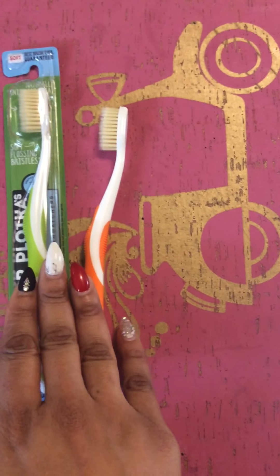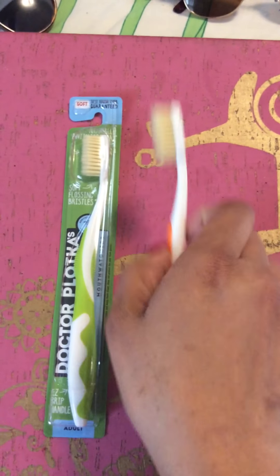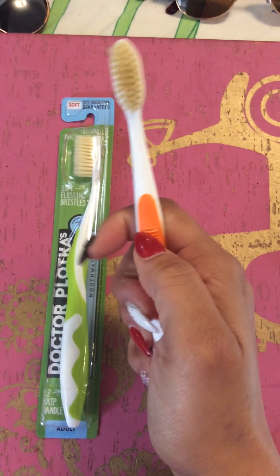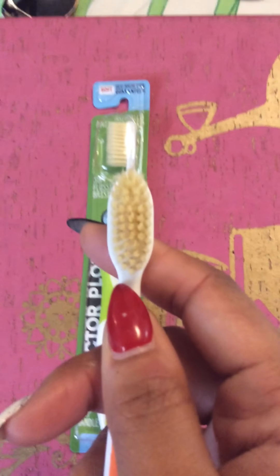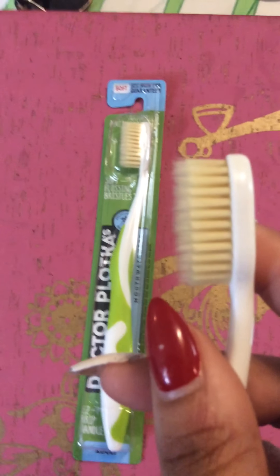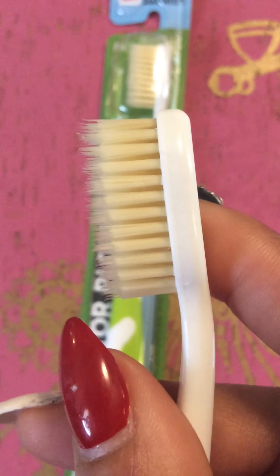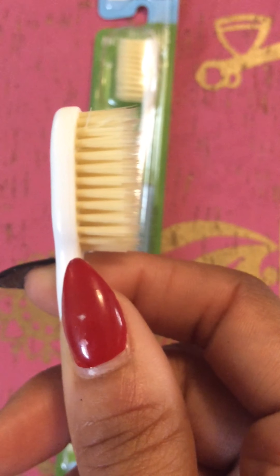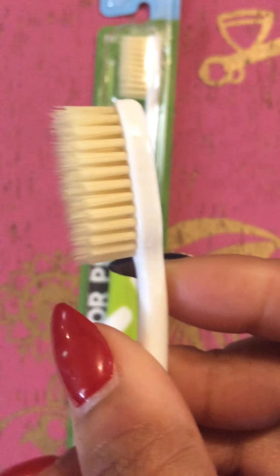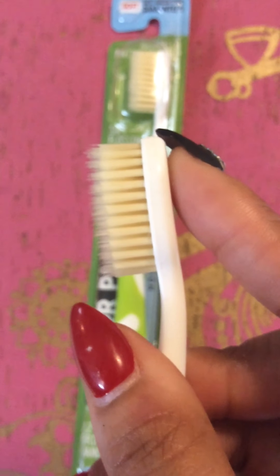The number one really cool fact about this toothbrush — this is their original packaging as you can see. This is the one I use on a daily. Check out the bristles. You see how fine the bristles are? They're actually polyester flossing bristles. Very unique design. It helps give your teeth a very clean feeling.